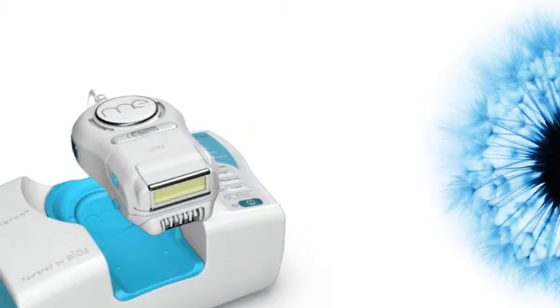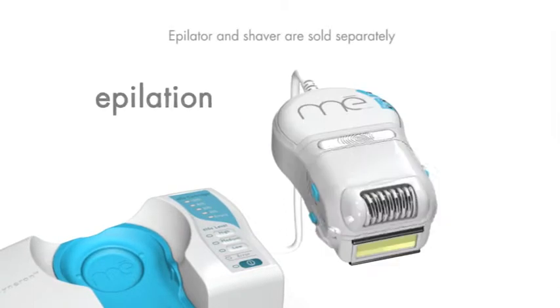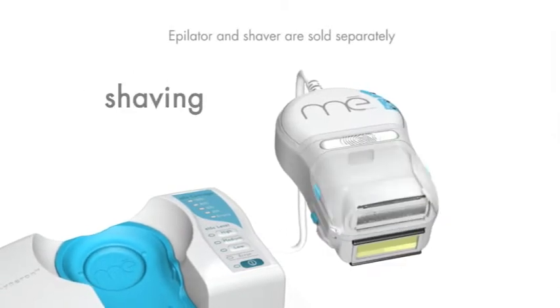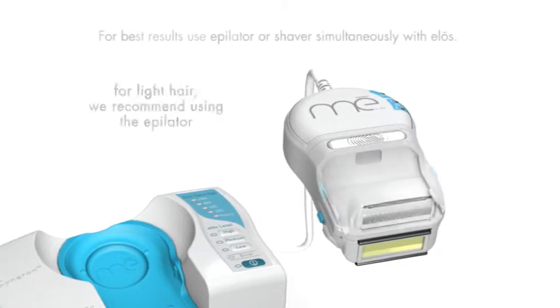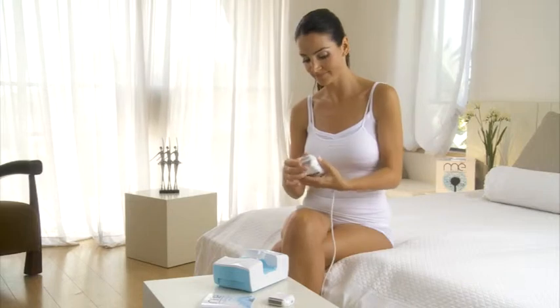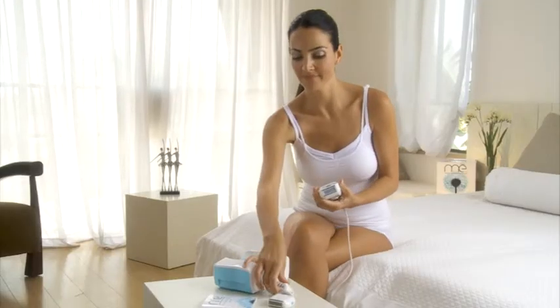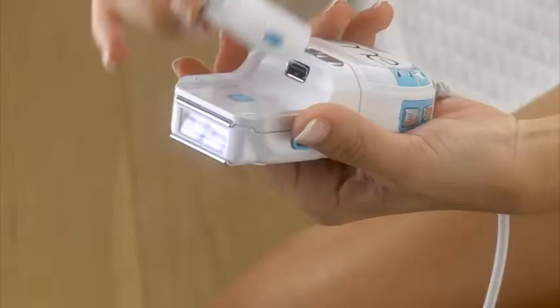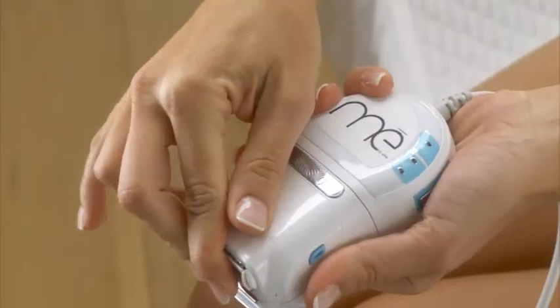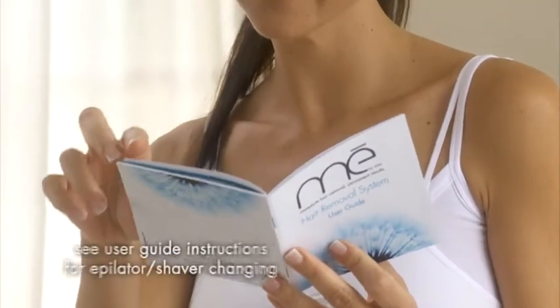MeMyELOS lets you combine ELOS long-term hair removal treatment with epilation or shaving, depending on your preference. For light hair, we recommend using the epilator. If you prefer to use the shaver, simply press the two blue buttons to slide the epilator out, then slide the shaver into the applicator until you feel it click into place. For complete replacement instructions, see the user guide.